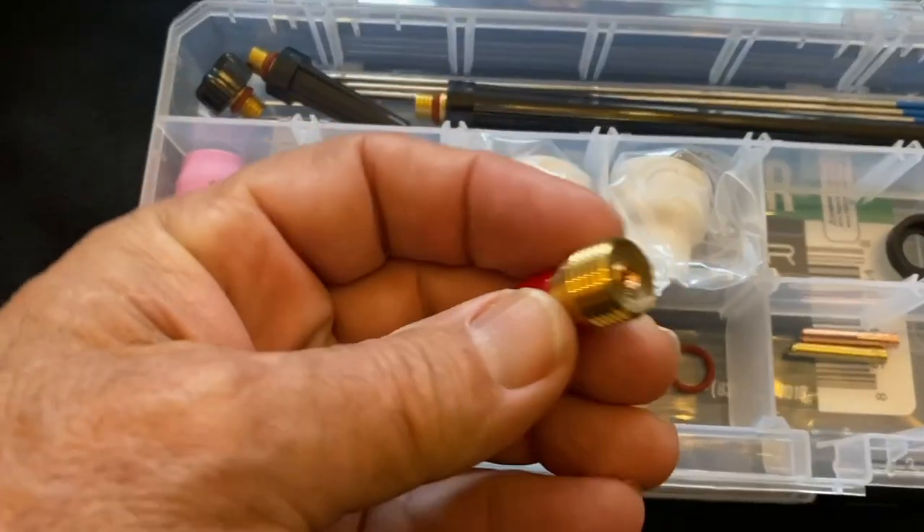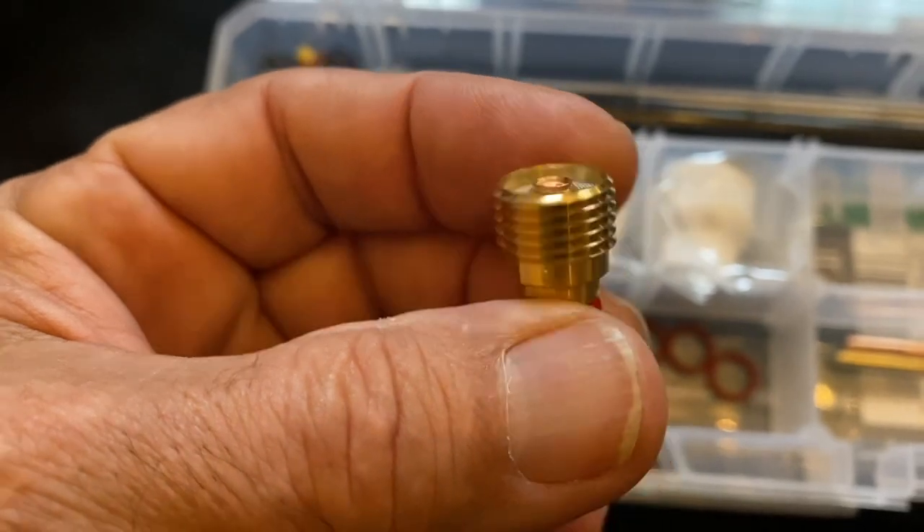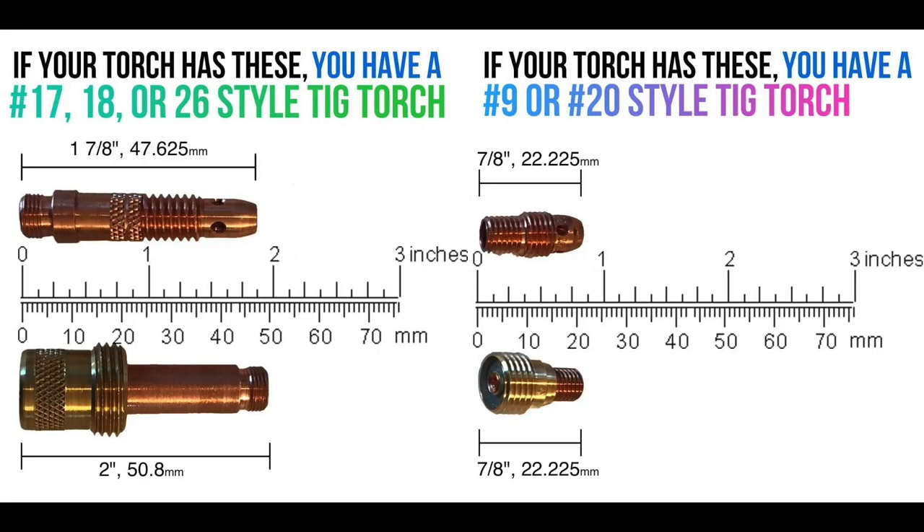This is the 920 kit. This little collet body also works with o-rings for clear cups. If you have any doubts on what style torch you have, this little graphic should help you — a quick glance at your collet body should tell you which torch you have.